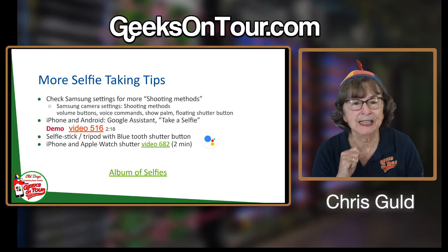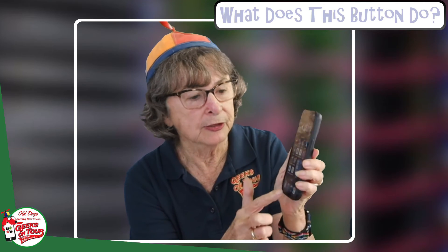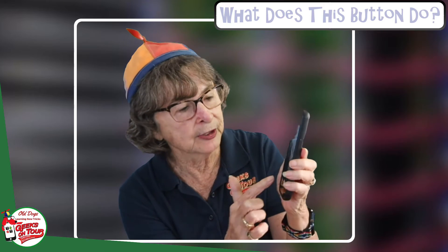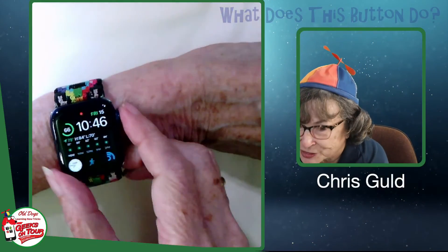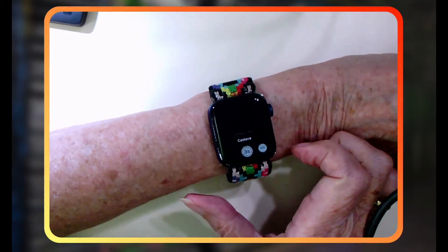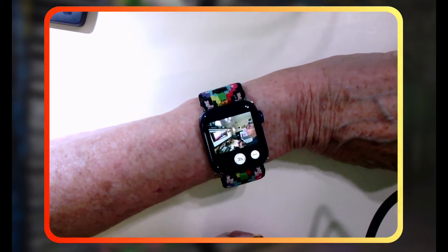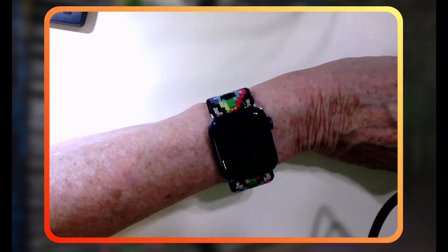The last method is using your Apple Watch. Get into the camera on your iPhone and make sure it's on whichever lens you want — the extra wide angle is usually good for selfies. On your Apple Watch, go to your apps and find "Camera Remote." It shows you what the iPhone camera is seeing. When you tap "three seconds," it starts a three-second timer and takes the picture. I use that for group shots all the time.